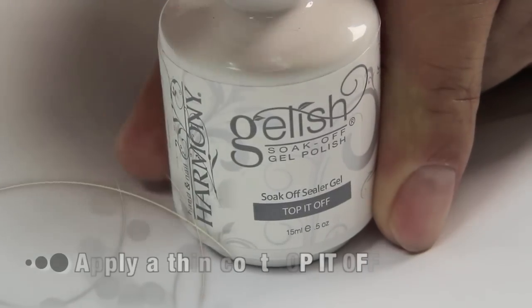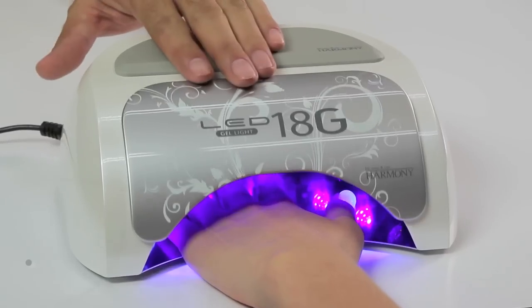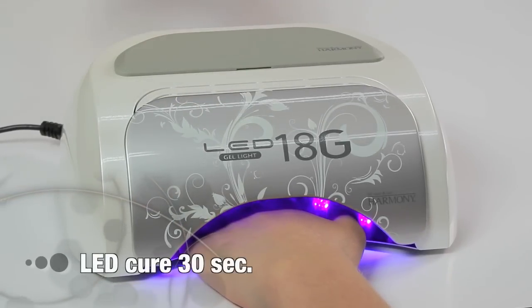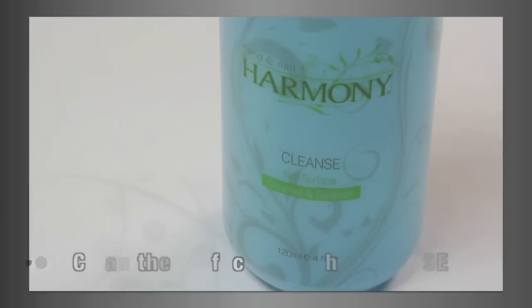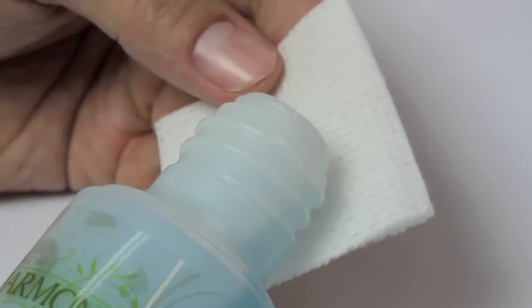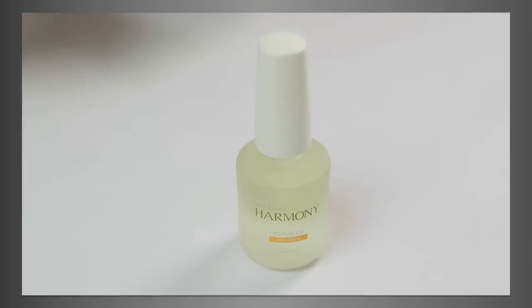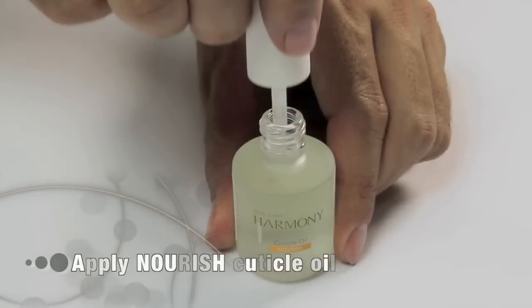Apply a thin coat of Top It Off to seal the design on the nail, sealing the edges. Cure for 30 seconds. Remove the tacky residue with Cleanse on a nail wipe, and apply Nourish Cuticle Oil to the skin around the nail.